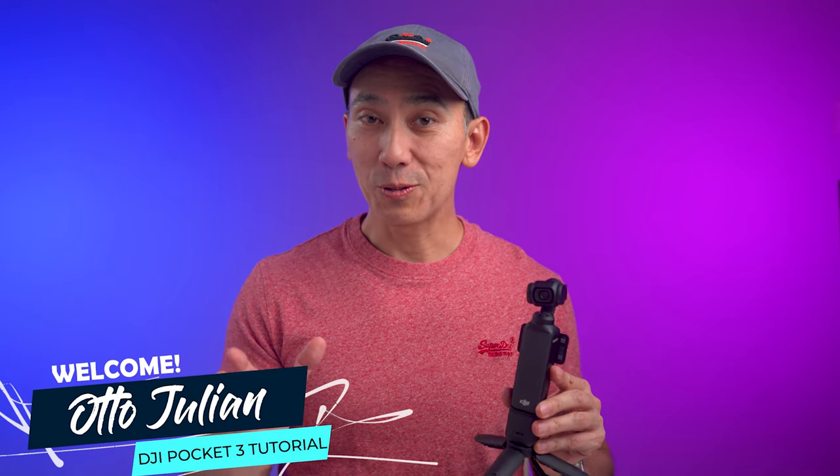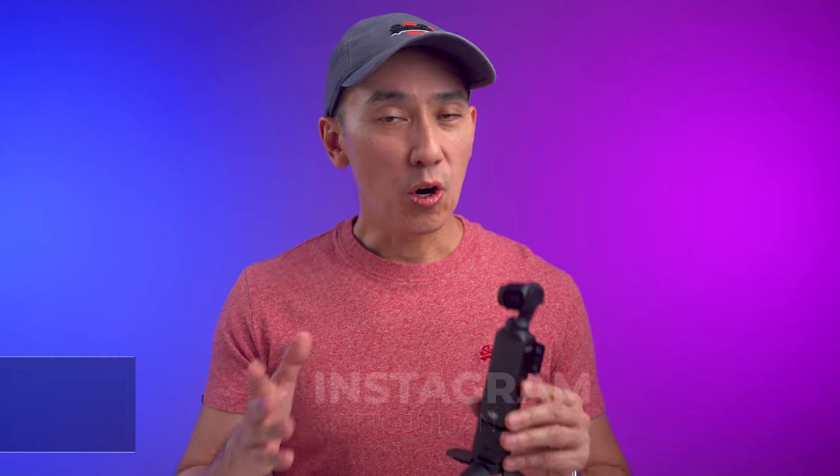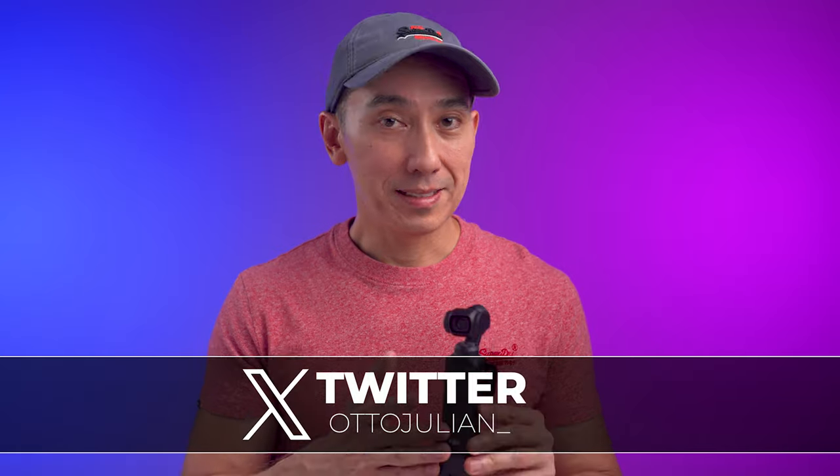Hi, how are you doing? Congratulations on getting the new DJI Osmo Pocket 3. My name is Otto and this video is an easy-to-follow tutorial on how to use this pocket camera. I hope this is useful for most of you, and if it is, please give this video a like and leave a comment down below.